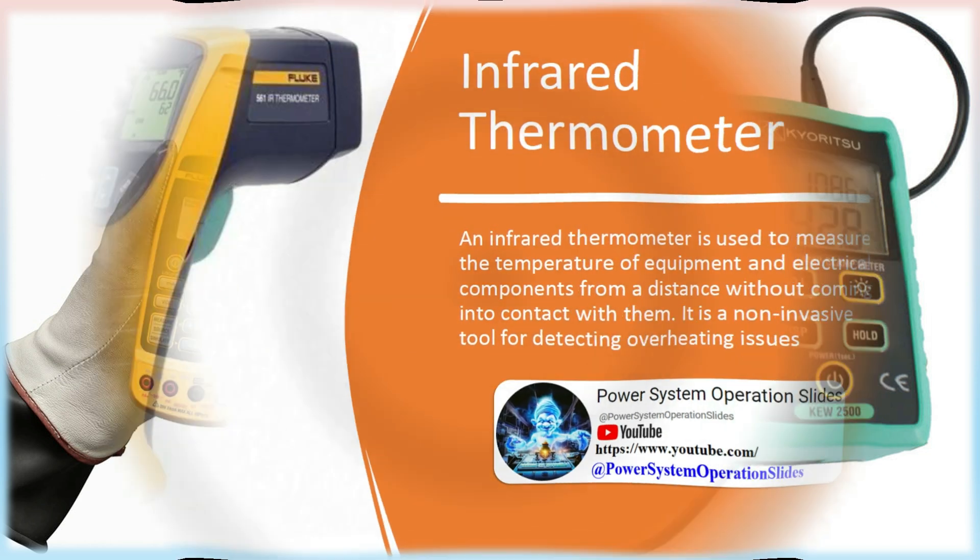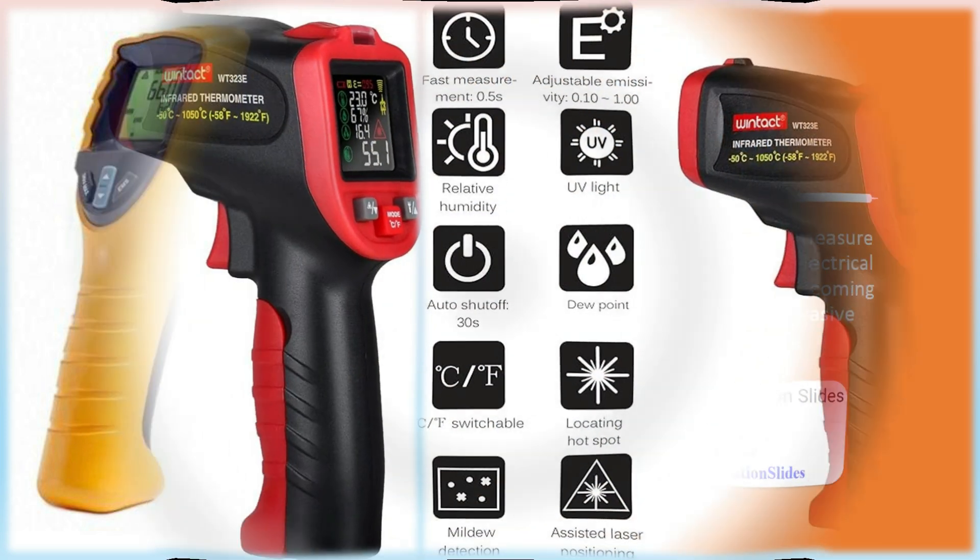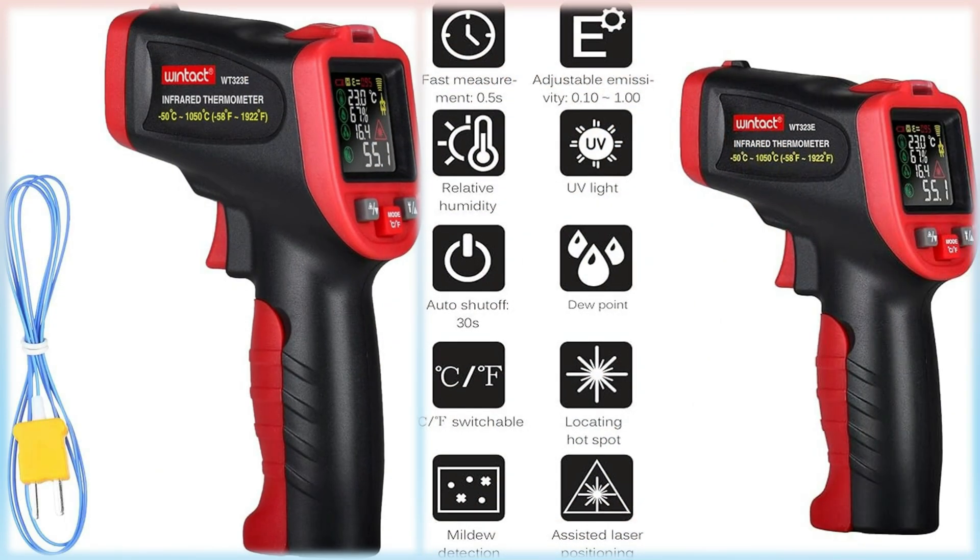Infrared Thermometer: An infrared thermometer is used to measure the temperature of equipment and electrical components from a distance without coming into contact with them. It is a non-invasive tool for detecting overheating issues. An infrared thermometer infers temperature from a portion of the thermal radiation — sometimes called black body radiation — emitted by the object being measured.